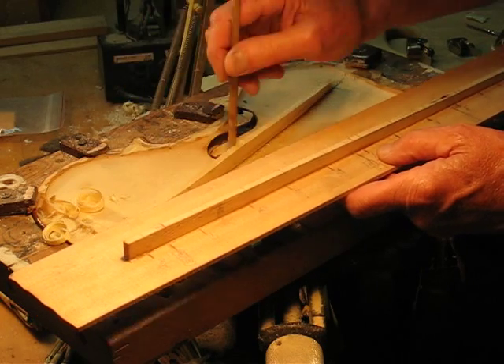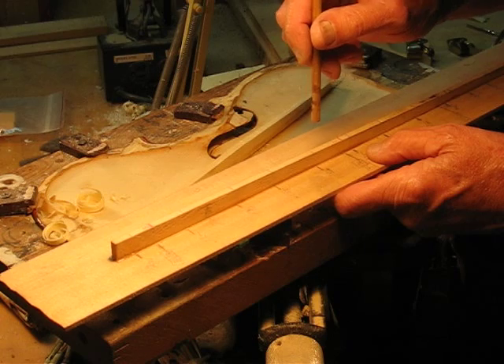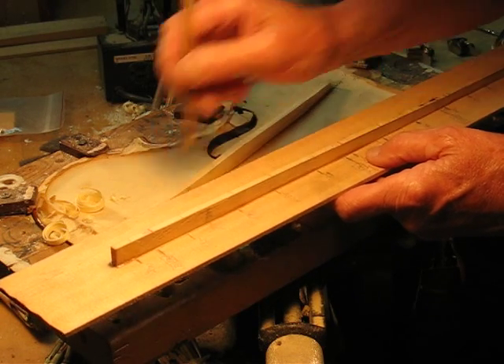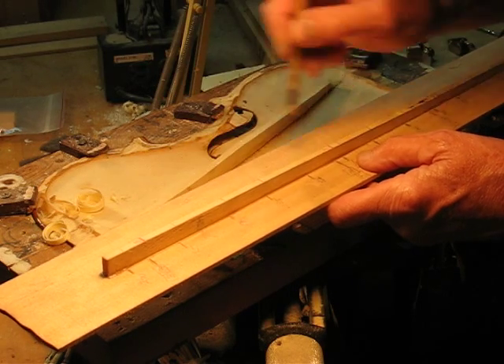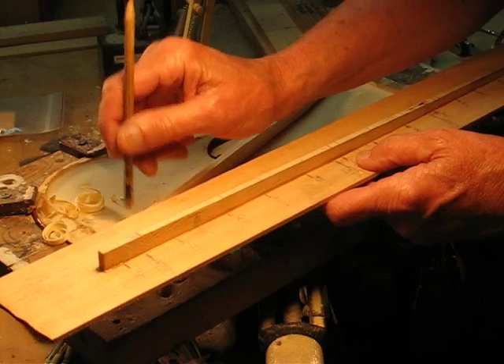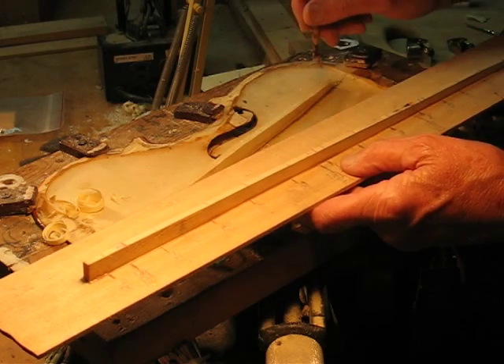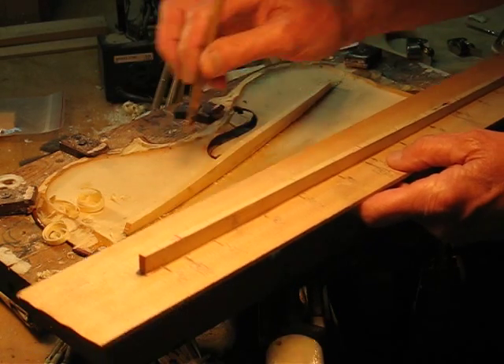So this is lower than that. This is actually the frequency one. This is slightly high, so these ends are going to be very close.